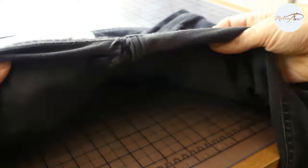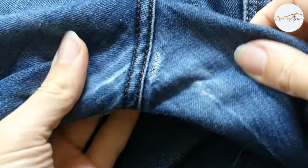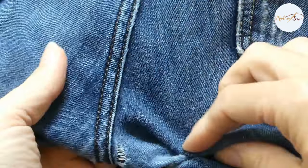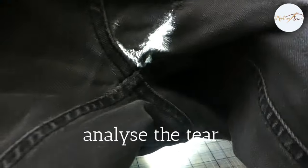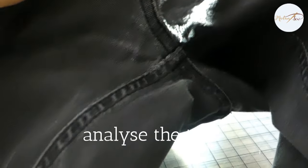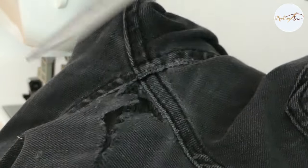I tried this invisible mending technique on two pairs of jeans, a grey-black one and a blue jeans, and they both had crotch tears. Take a close look at the torn area. Hold your jeans to the light to measure the area that needs to be repaired. If the part around the tear is also very thin, you will need to reinforce that area too. If not, you will quickly have a new tear on your hands.